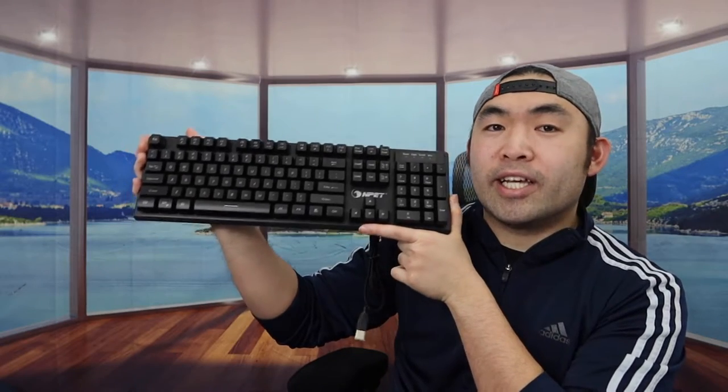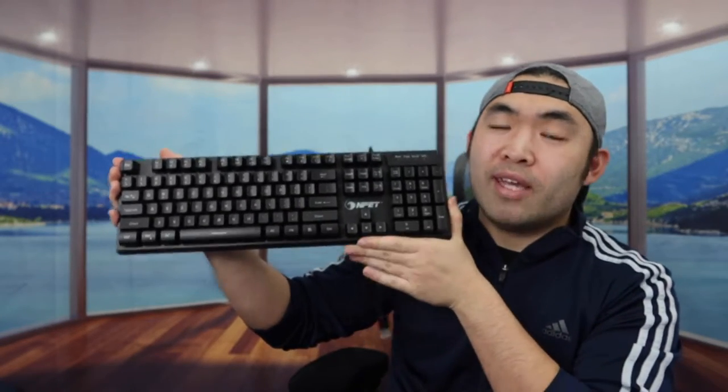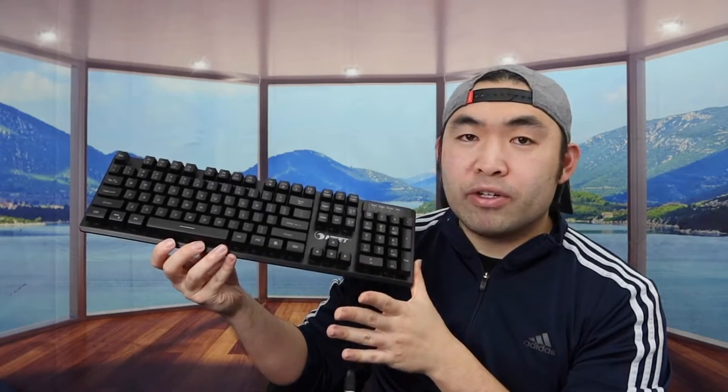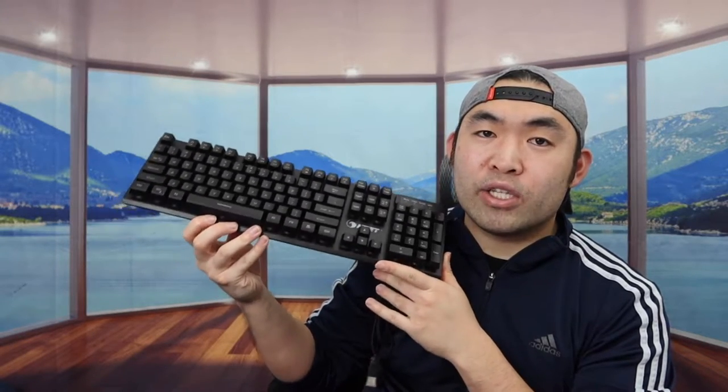The model we have is the K10, which is the wired option. They also have a wireless version, and the keyboard is available in other colors — last time I reviewed it, they had it in pink, so check if that's still available.